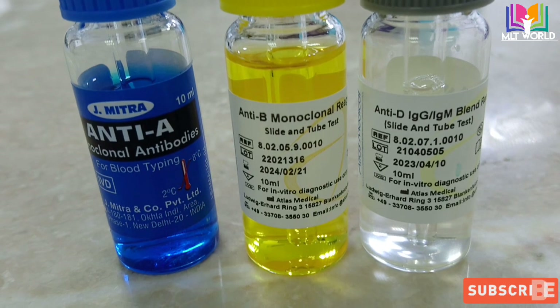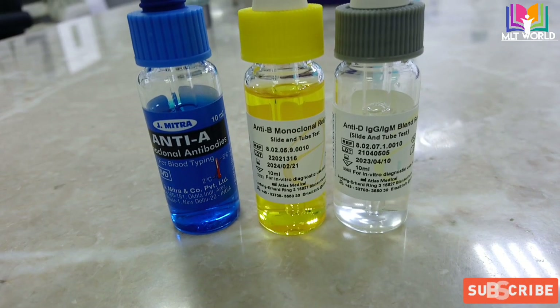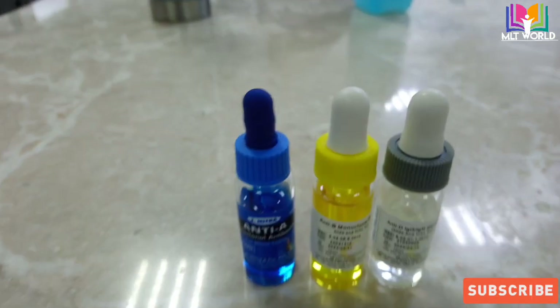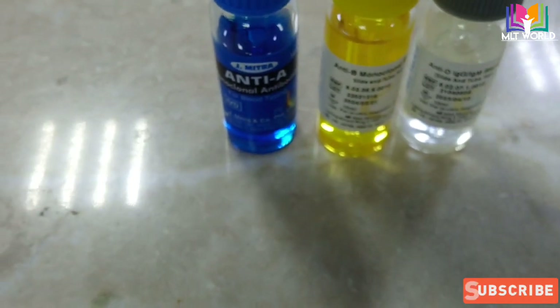Basically we have 3 anti-seras containing antibodies: anti-A, anti-B, and anti-D sera. We need patient whole blood that is containing antigen, and why we need whole blood — because antigens are present on the red cells.